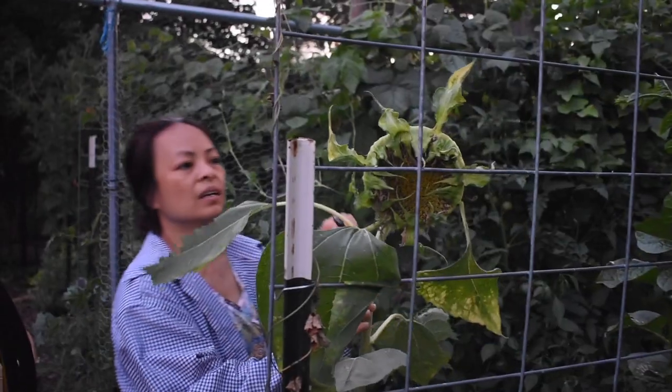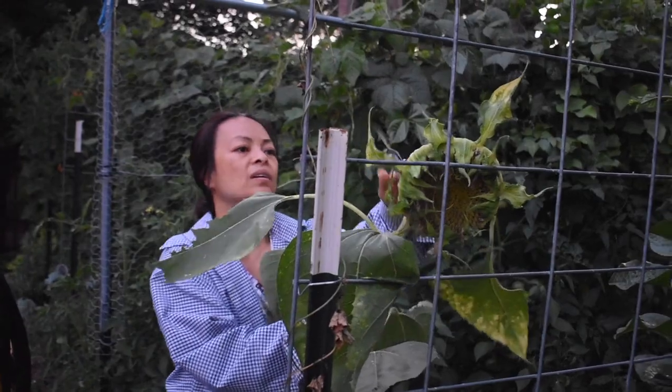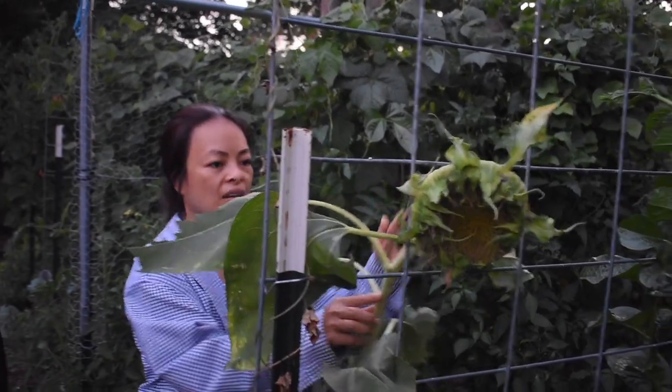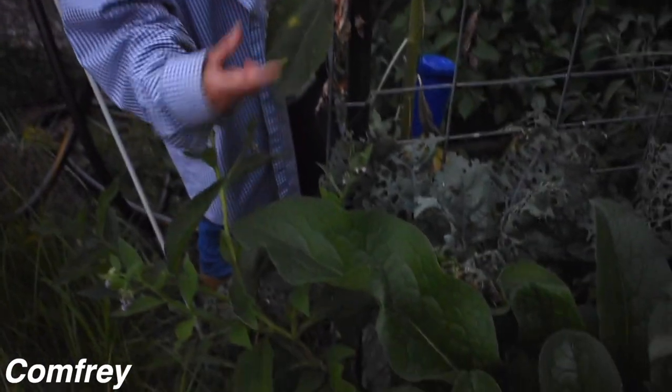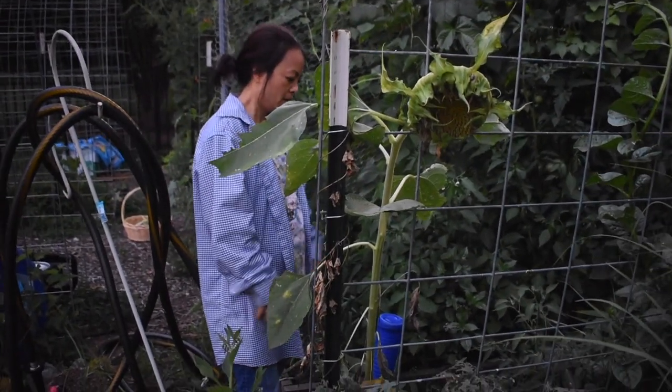This is a sunflower — since it's mid-July it's done, dried up and crispy. This is called the compost — we need this fertilizer to collect minerals from the soil and then you take it out and put it on your garden.